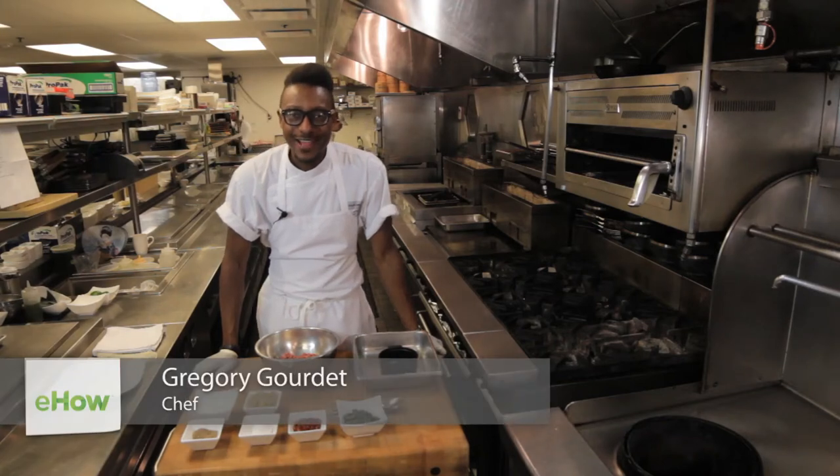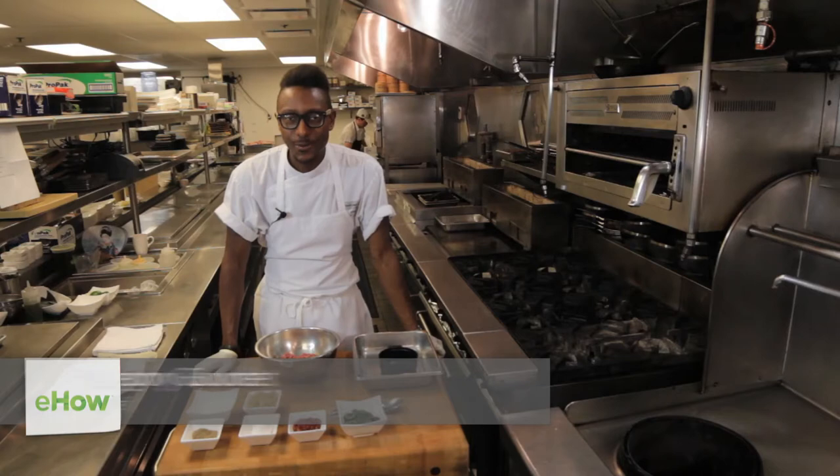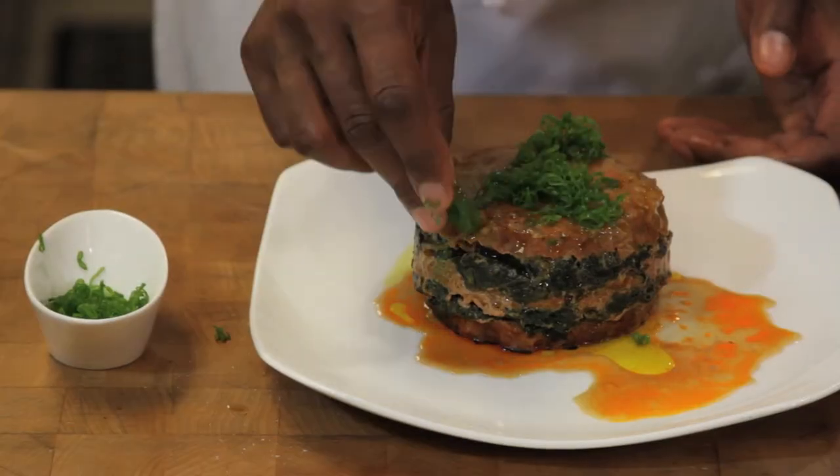Hi, I'm Gregory Gorday and we are here at the Parcher Restaurant and Lounge in Portland, Oregon. Today we're going to be making a Korean inspired layered meatloaf. We're going to take something kind of very familiar, add a couple unique flavors and make something very delicious.